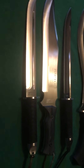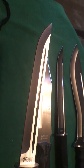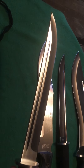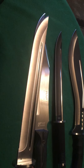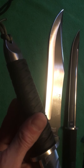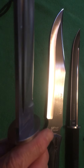Next is the Mtech in 440 stainless — a beautiful finished blade from their extreme line, the MX-8130. It has a rubber handle, a really nice pommel, and a nice guard. There are no voids between the handle components — I like that.